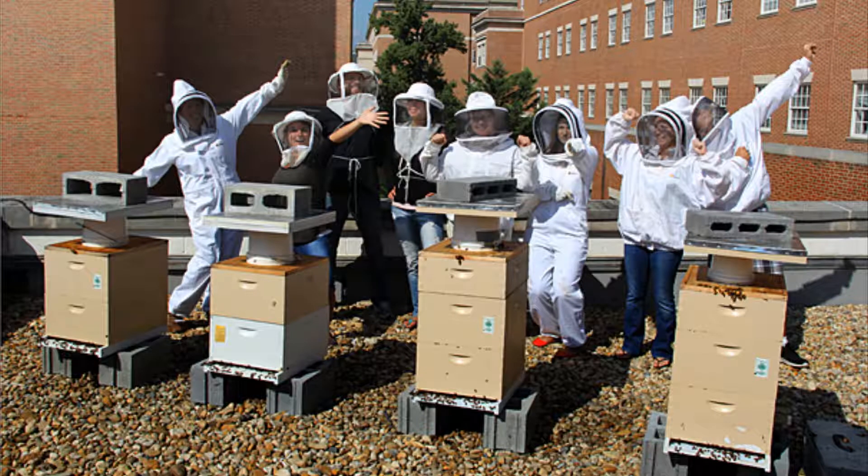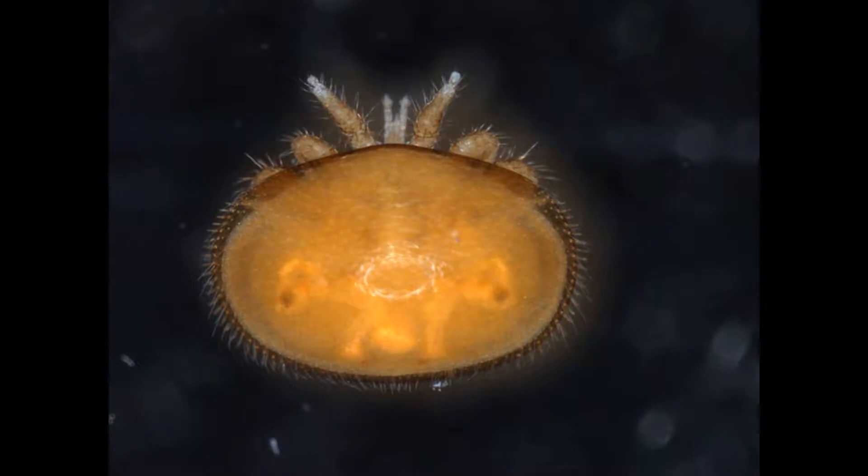In our lab, we strive to keep honeybees healthy. One of the greatest threats to the honeybee is a parasitic mite called Varroa destructor, which can wreak havoc on colony health. The Varroa mite is a bit like a tick that feeds on developing bees.